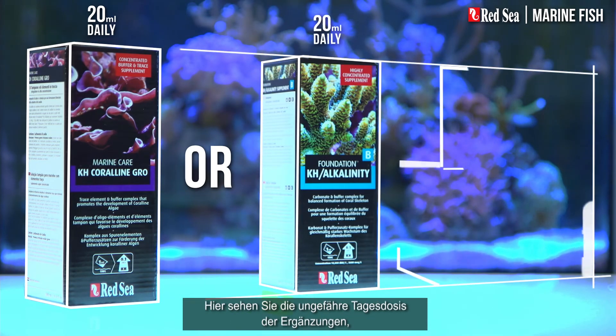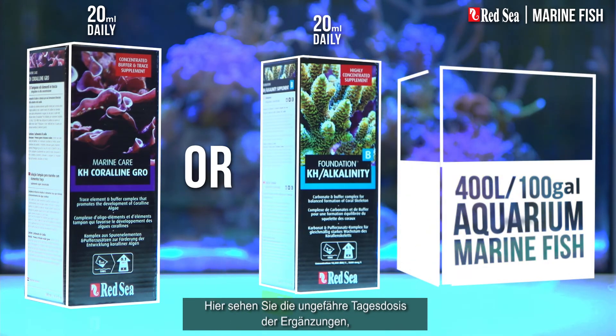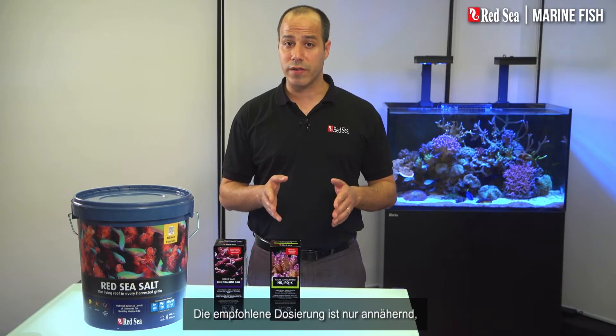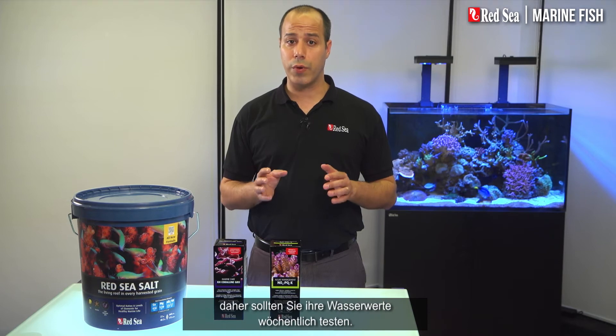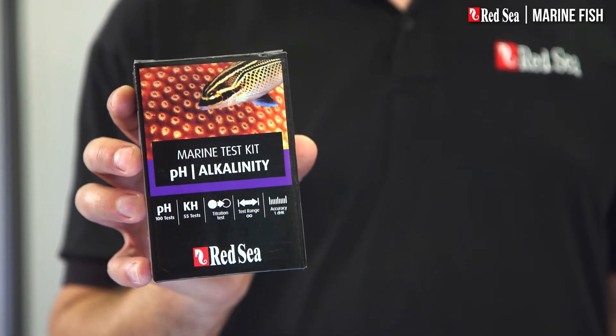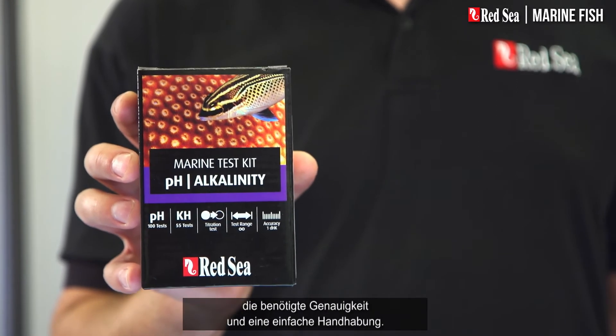Here you can see the approximate daily dose of the supplements that will typically be used, for instance, in a 400-liter or 100-gallon aquarium. The recommended usage is approximate, and you should test your water weekly. Red Sea's Marine pH KH test kit offers an affordable price tag with the required level of accuracy and ease of use.